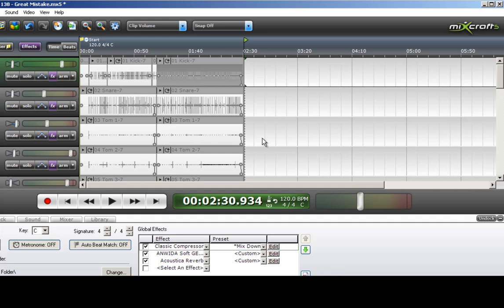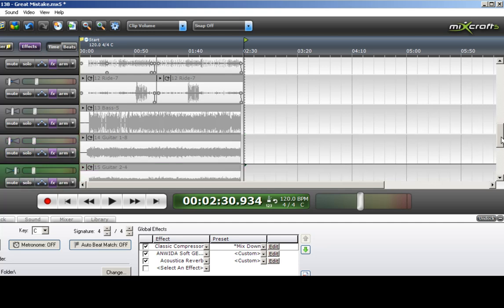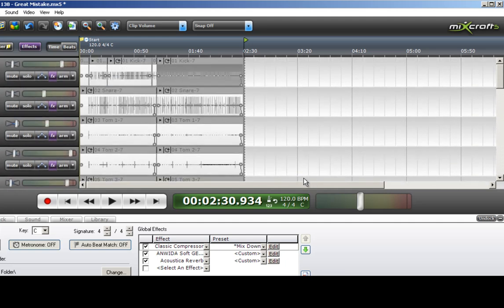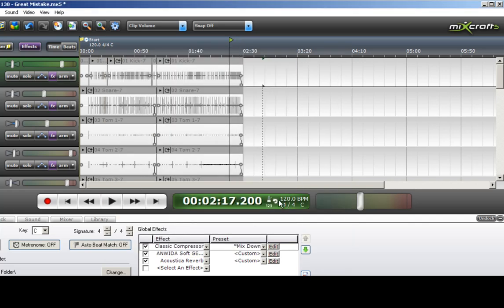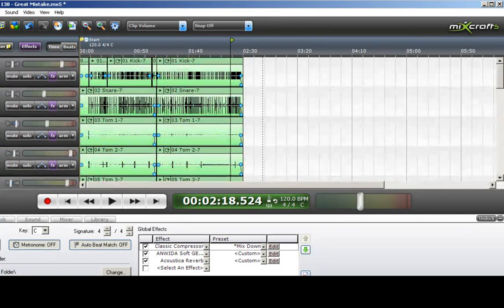Zoom back out. Turn off the solo on all those tracks so that we can hear the entire song. Here we go — nice tight ending.